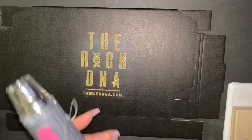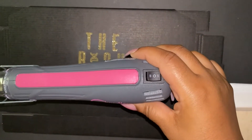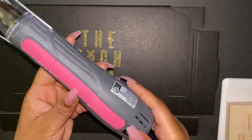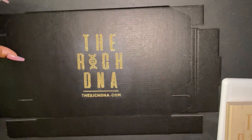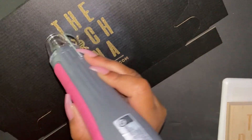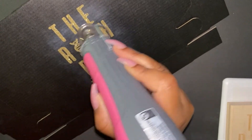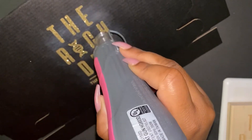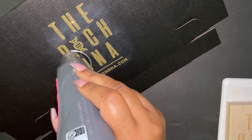Now I'm going to take the Chandler heat gun and turn it on. I wasn't sure which setting would work best at first, but both high and low actually worked well. I'm going in and heating those gold glitter areas, which basically imprints the foil and turns it into a nice metallic foil finish. I'm going over all the areas so it's nicely melted into the box.